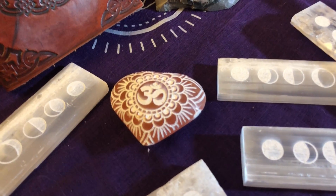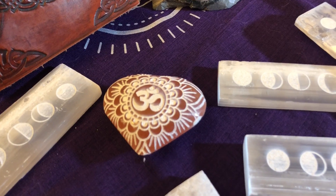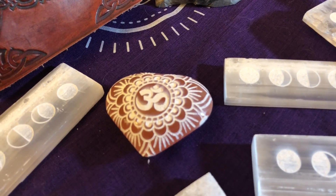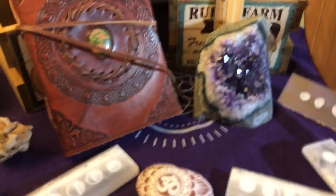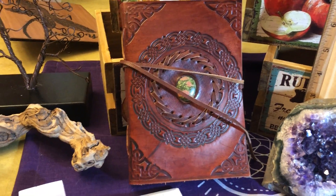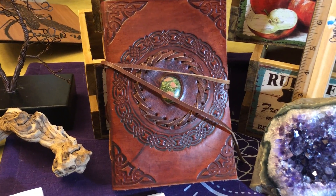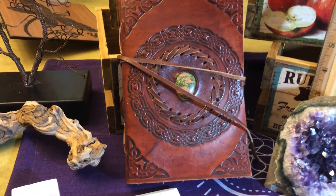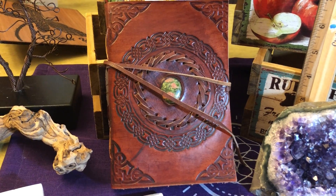I also have one of these etched red or peach selenite hearts. It has a very bold om symbol in the center surrounded by a mandala pattern, and the leather journal — which I was sure I had none left — I came across one today. Who knows, I can't ever say this is the last one I have about anything, because apparently when I think it's the last one, a week later I find another one.